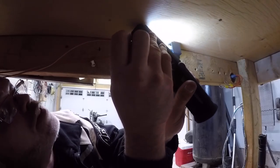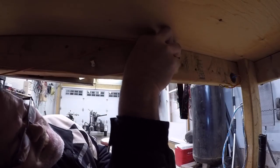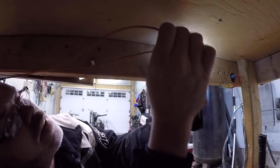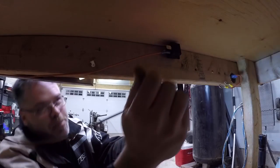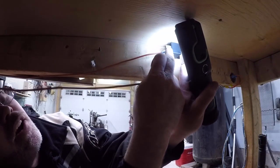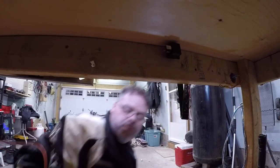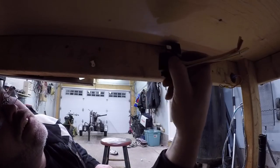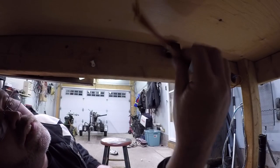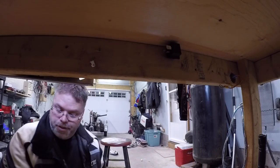So now we need pin 85. Which one's 85? I can't see — there's 86. There's 85, so this one's ground. Decent. So now the positive one — the main line goes to, I think it's 30. Front 12 volt battery feed, pin 30. I had it right. So we go to 30 — pin 30 is this one. Stick that on there like so.